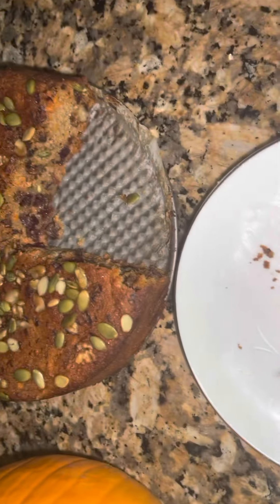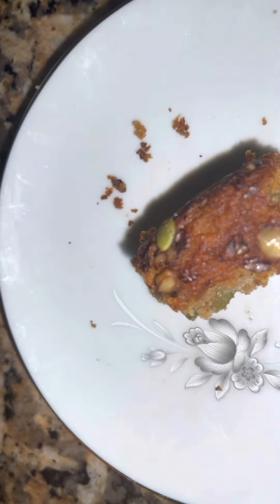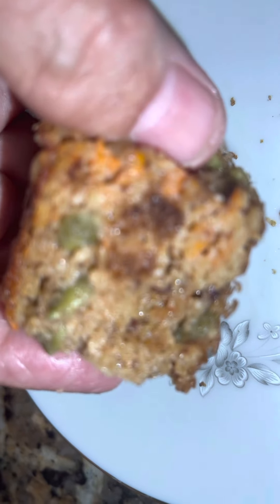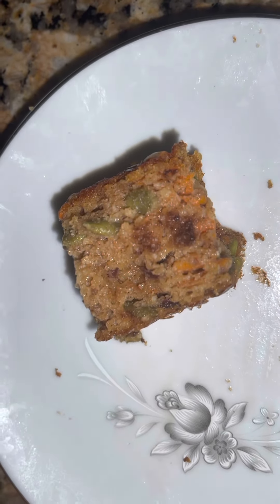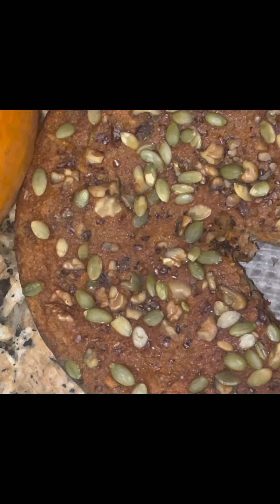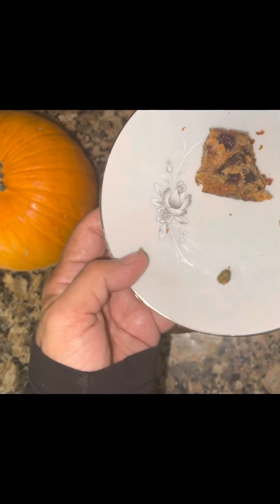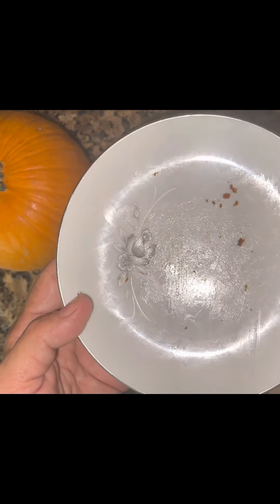After walking, you need — they tell you you need protein. Honey, this is loaded with protein: the almond, the nuts, all the yummy stuff. Let's look at the sexy shine — try it to see how tasty. Now you see it, now you don't. End of the video!